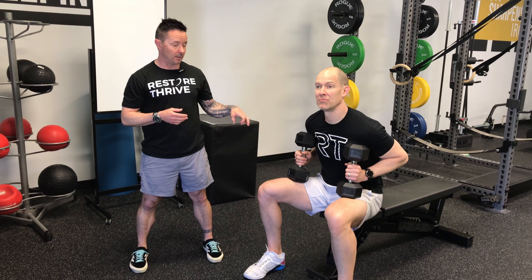Welcome back to Restore Thrive. Double D, Dr. Tim. Today we're going to talk about one of our horizontal push variations, this time using dumbbells.